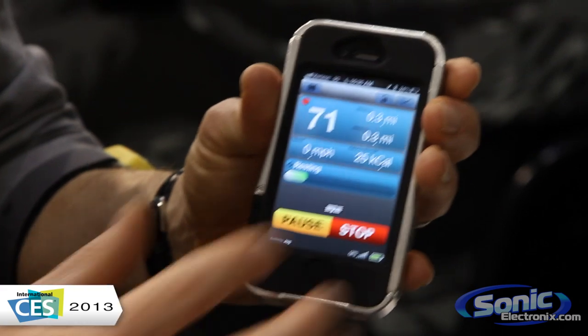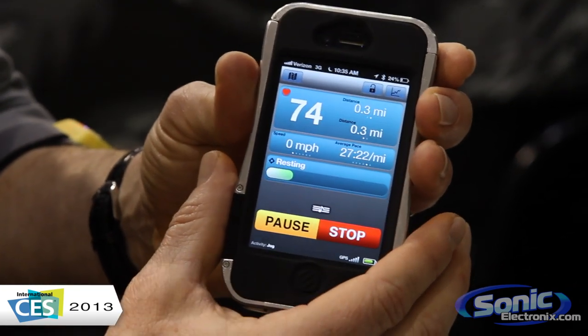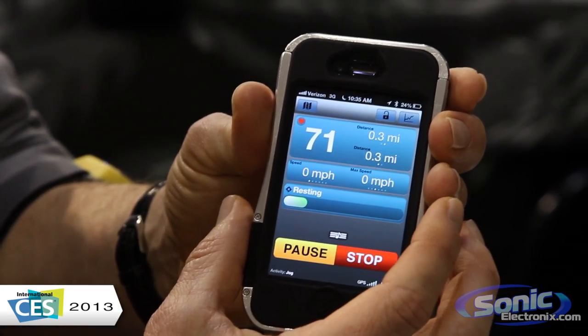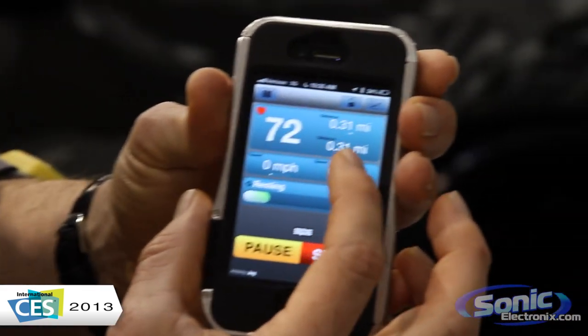We also give you calories burned during your workout, as well as your average pace based on using the GPS, your current pace, your max speed, average speed, and your current speed.